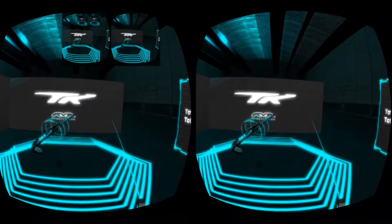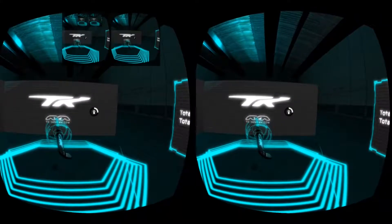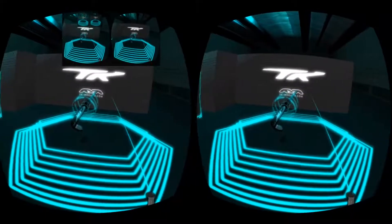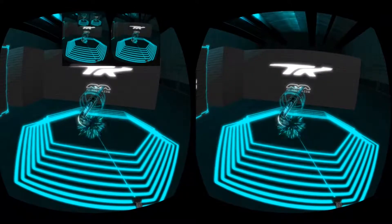To realign the controller, point directly in front of you whilst pressing and holding the home button. Select the TK Hockey Total 1.1 Accelerate stick with the controller by pointing and pressing the trigger.